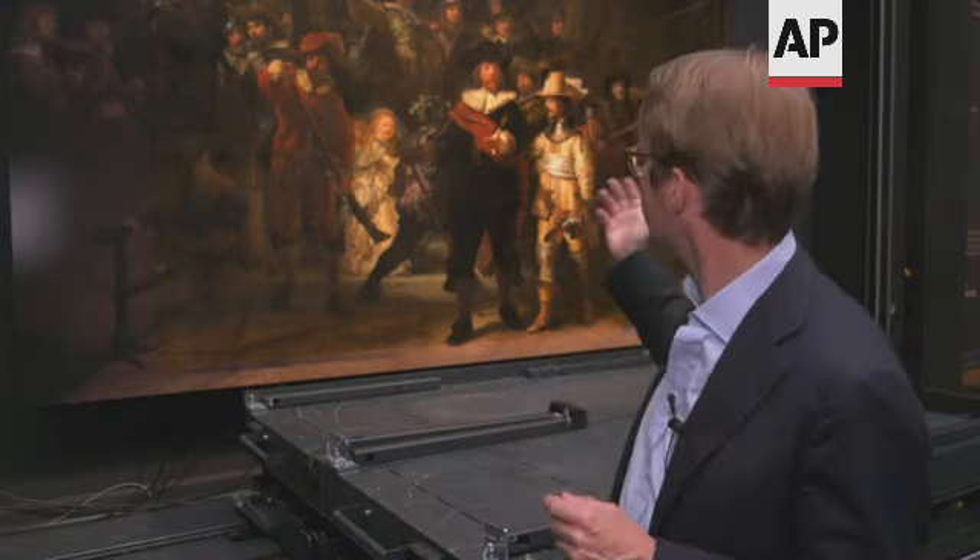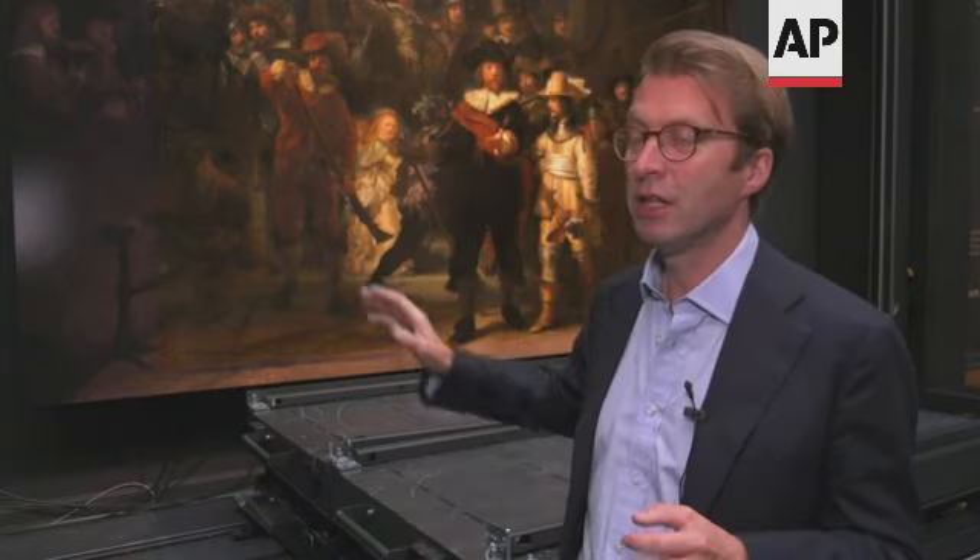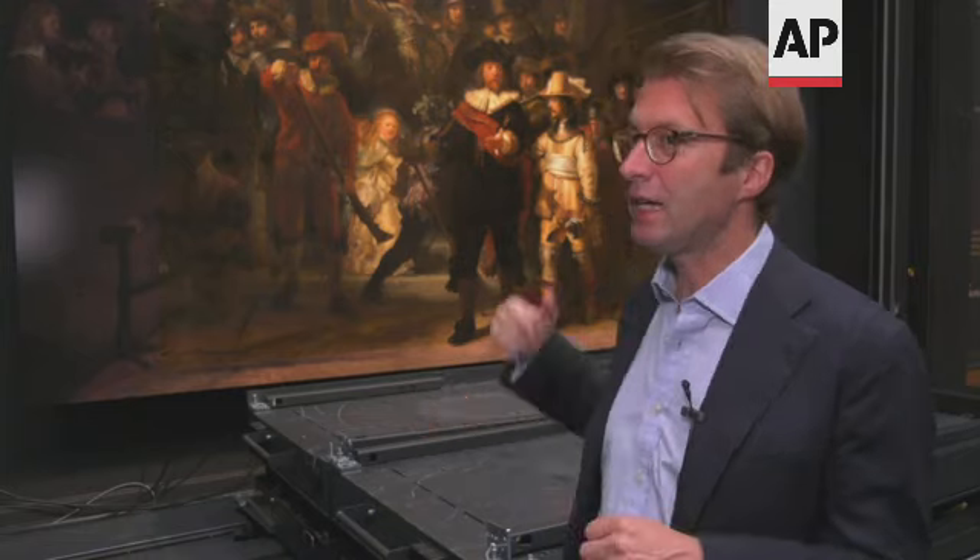And what it taught us is that Rembrandt never does what you expect. He paints a portrait with the two main characters — the captain dressed in black and his lieutenant dressed in white. When the painting was cut, they were standing exactly in the middle, very symmetrical. But Rembrandt didn't intend it that way. With the original pieces next to it, they're off-center.